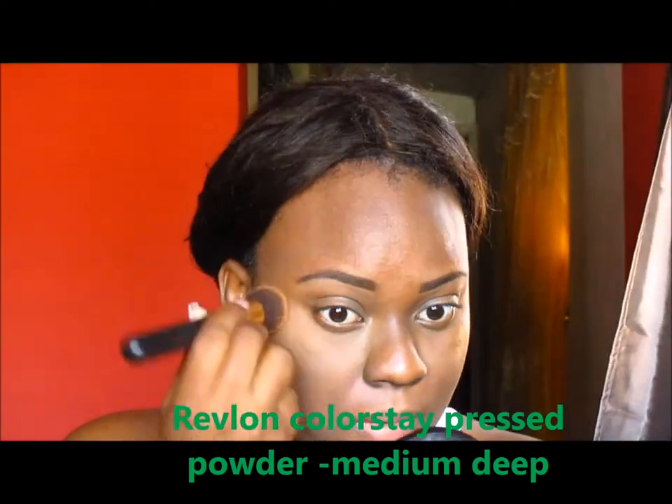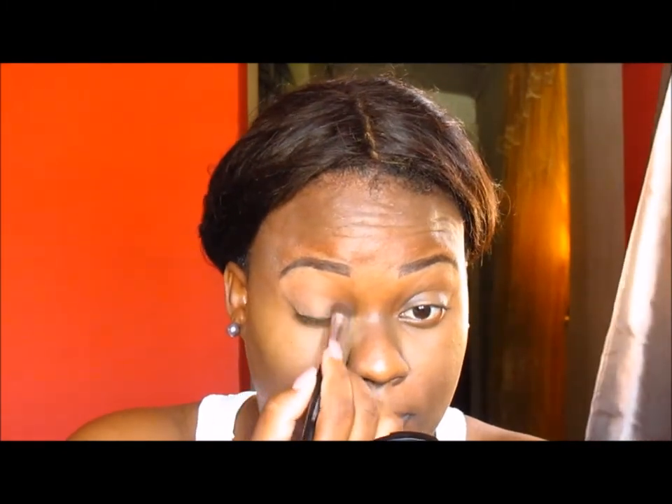Right there, I'm pressing into my skin to set the concealer with my Revlon Colorstay pressed powder. I'm also going to place a bit of that on my eyelids because my eyelids tend to get a little bit greasy, and as you saw earlier, I put some concealer on them to make my skin look more even.